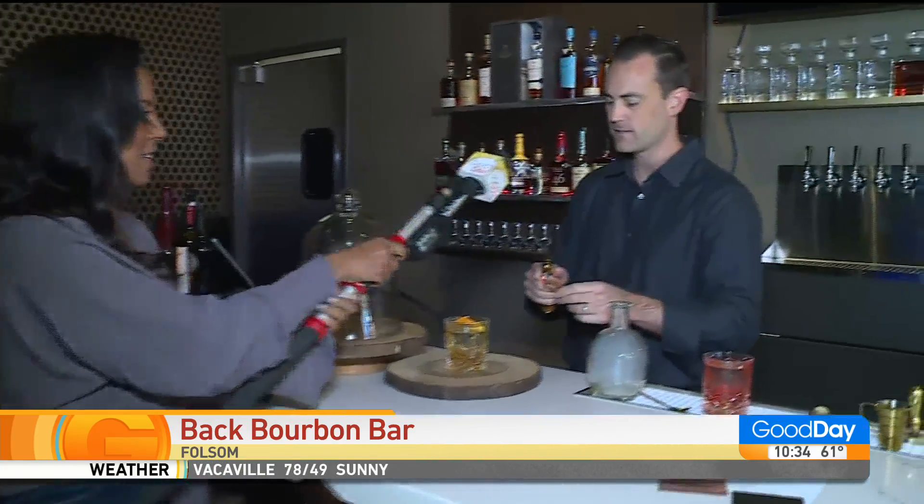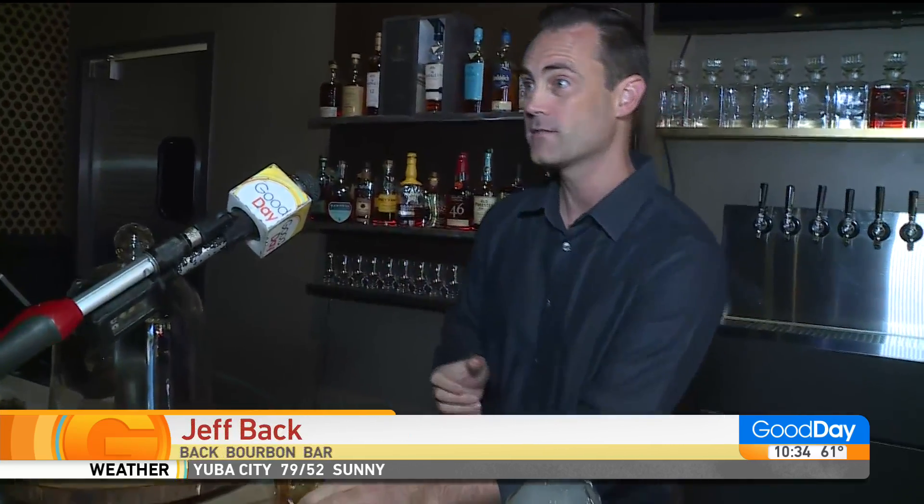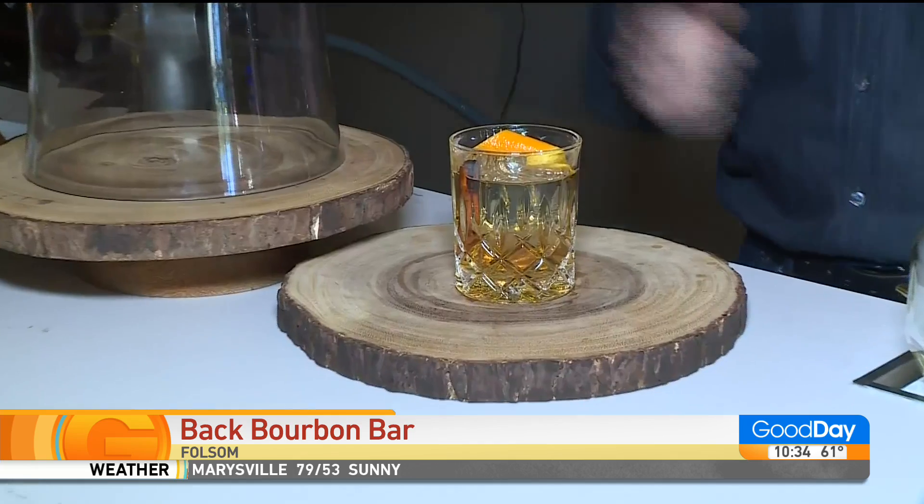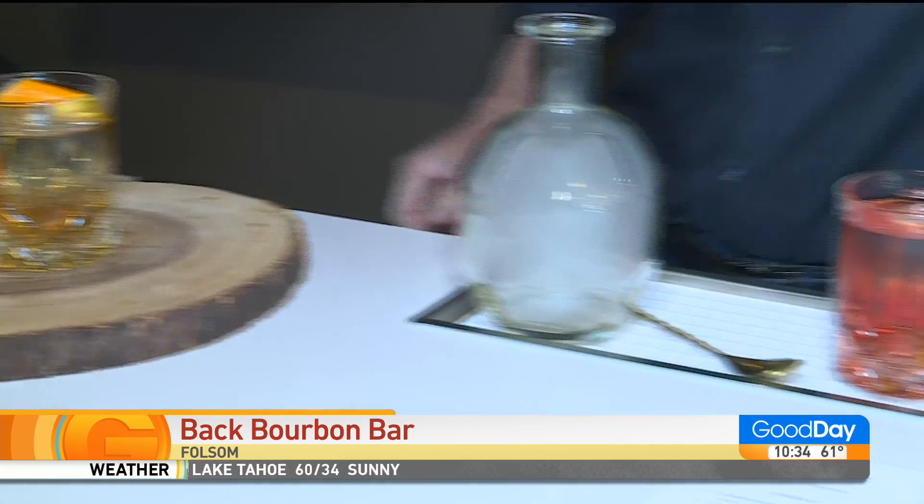The first question I had was: what is the difference between bourbon and whiskey? And there is a difference. All bourbons are whiskeys, but not all whiskeys are bourbons. Bourbon has to be 51% corn, aged in toasted oak barrels.